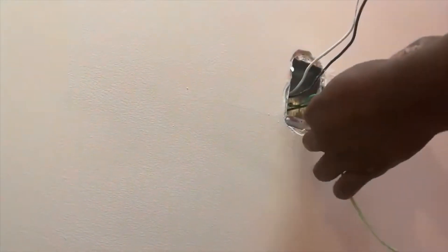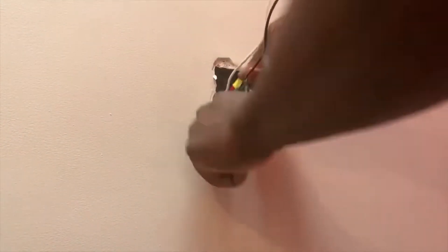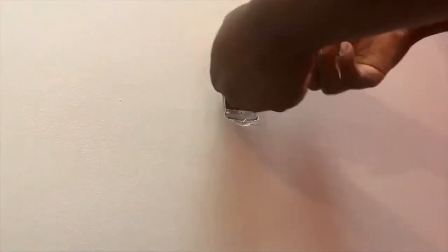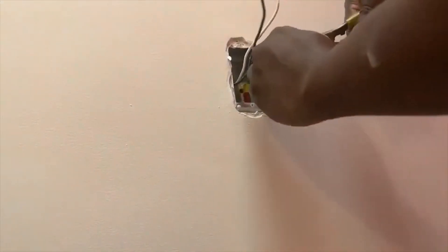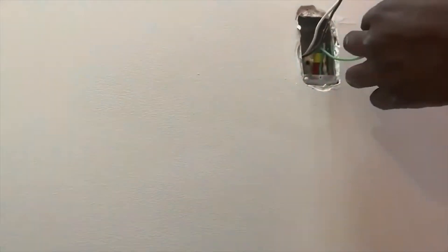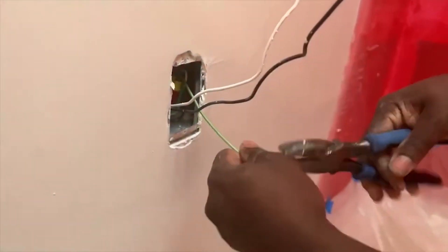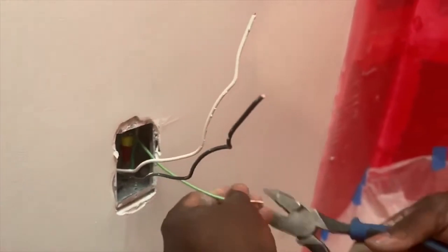Make sure the wire nut is properly tight. Once you finish, tuck it into the side of the box, because as you know a GFCI is a little bit thicker than a regular outlet. Then strip the ground that's going to the GFCI and create a nice hook.